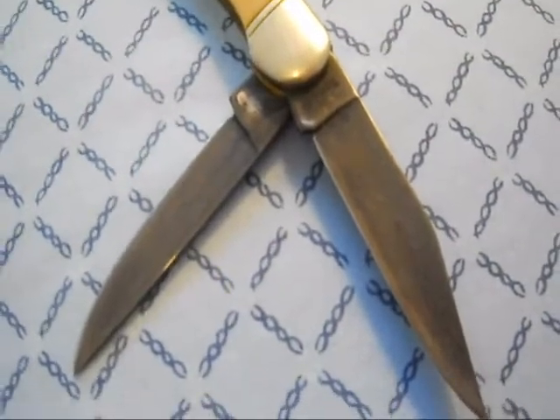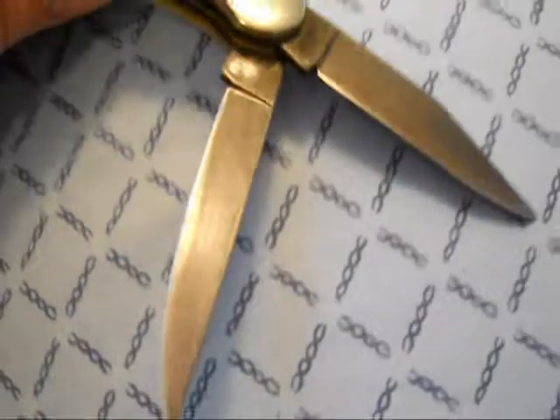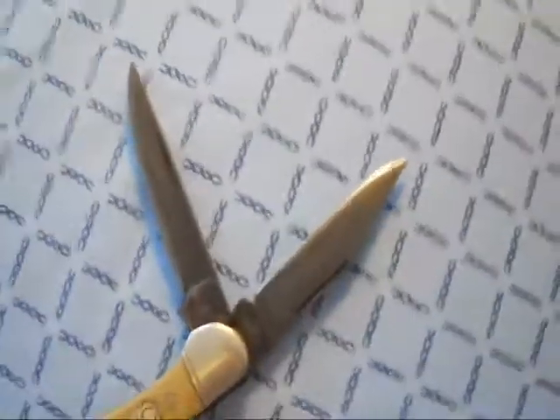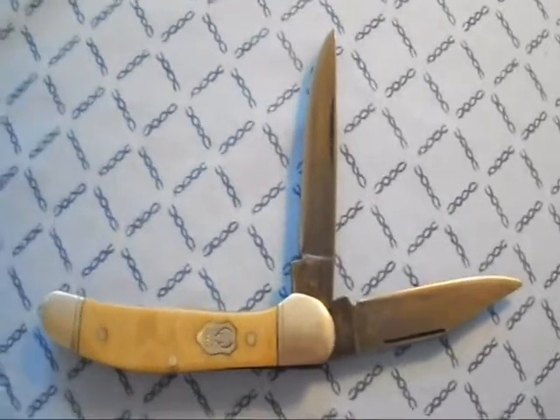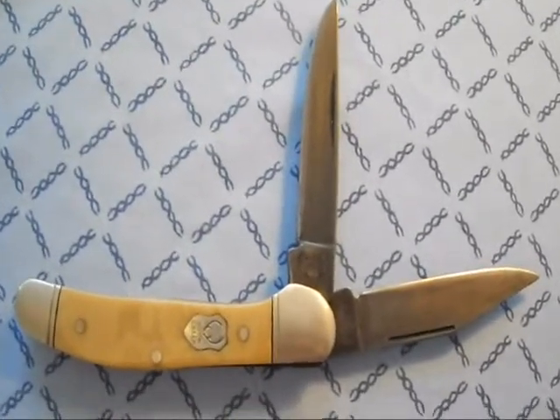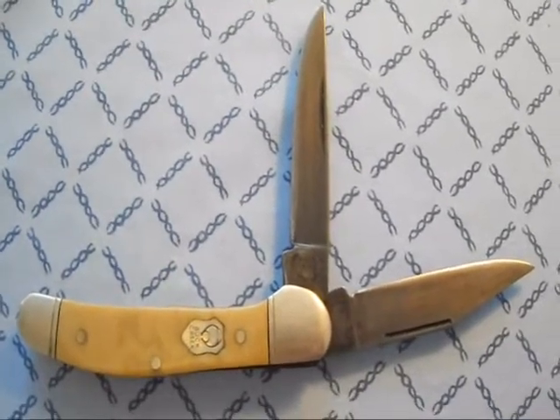Some people think that's too small for field dressing, but really you only need about an inch or two of blade to get that cavity open and get those guts out of there. I actually prefer to have a little bit longer blade, honestly — that way it can do most of the reaching instead of my hand, because I don't really particularly like grabbing guts.